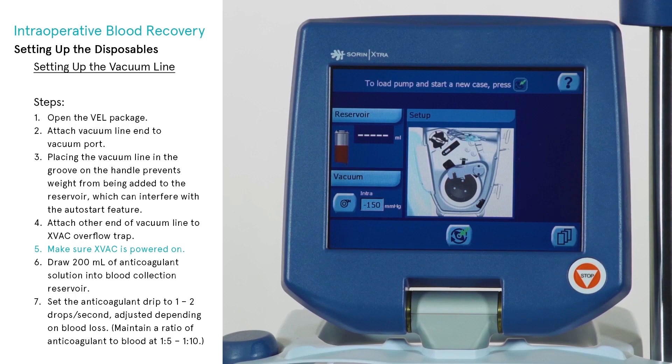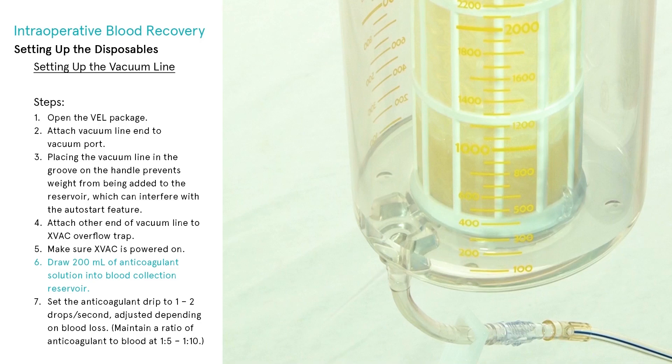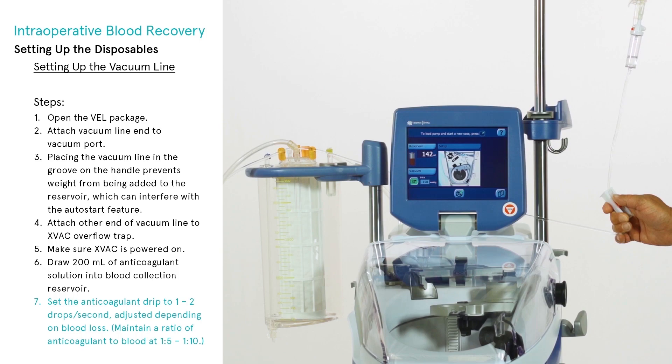If the X-VAC has not yet been powered on, do so using the vacuum key on the display. Open the roller clamp on the AAL and allow 200 milliliters of anticoagulant solution to be drawn into the blood collection reservoir. This volume should ensure adequate wetting of the reservoir filter and breakthrough to outside the filter. Finally, set the anticoagulant drip to 1 to 2 drops per second.